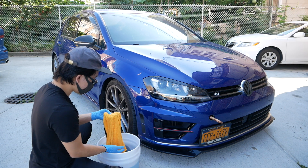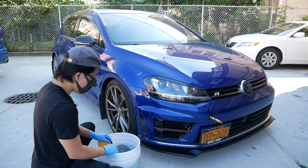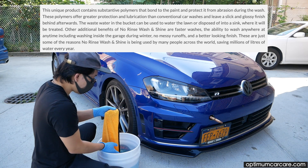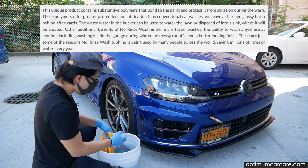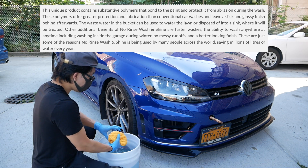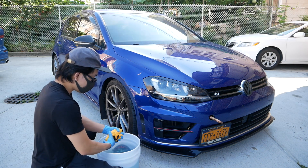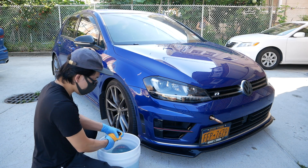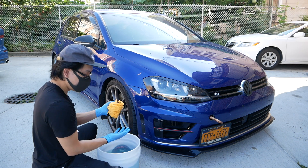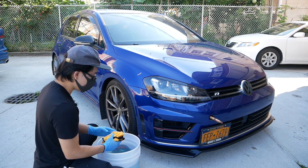The science of this solution is that it creates a barrier in the water to bring all the grit down to the bottom so it doesn't scratch your paint. At the same time, the grit guard does its job — it prevents the grit and dirt from mixing back into your microfiber towel or wash mitt.